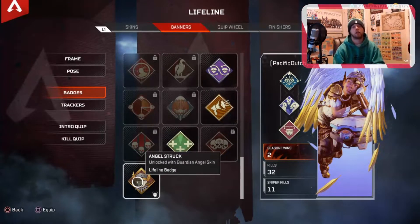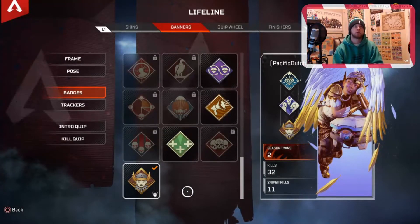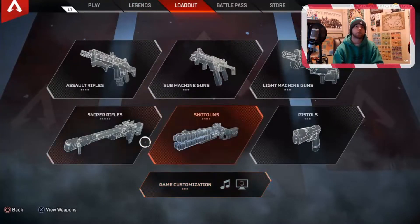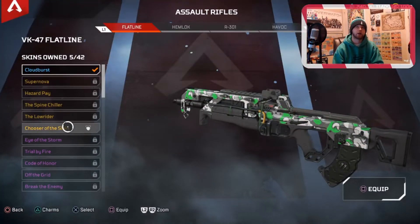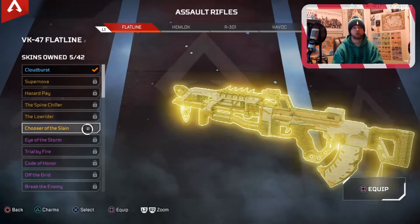Unlock with the Guardian Angel Skin — the Lifeline Badge. Put that one right there. We get a gun skin for the Flatline called Chooser of This Lane. I think it's really clean, super good skin. I don't currently have any Charms — I just started playing Season 3 a couple days ago, so I haven't gotten that far.